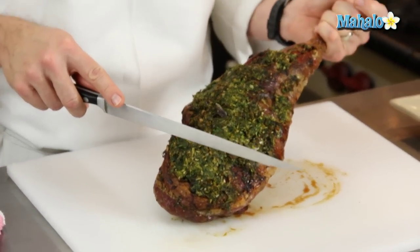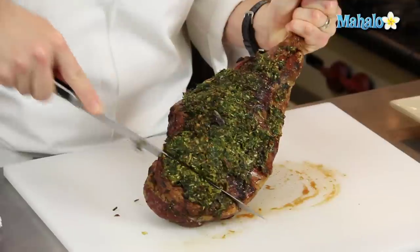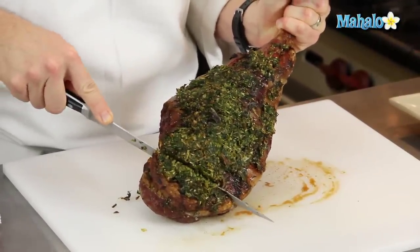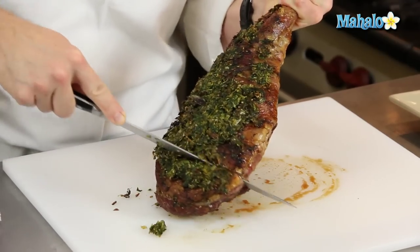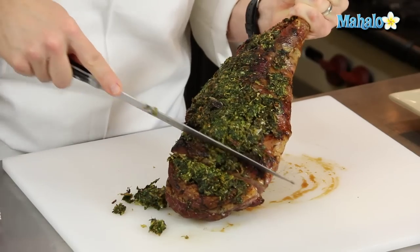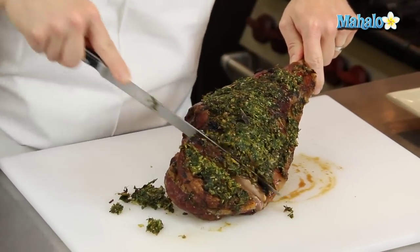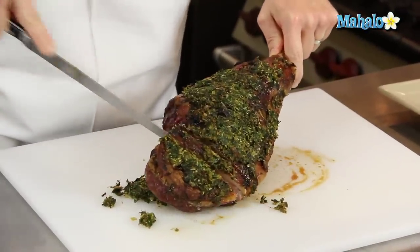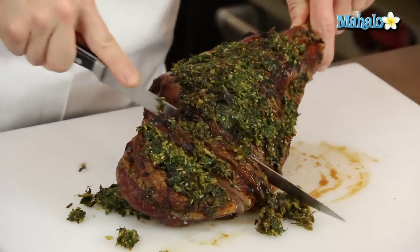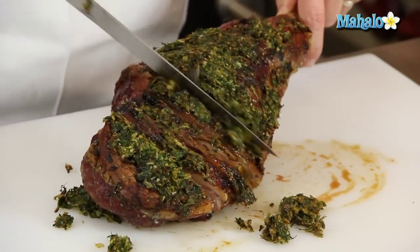I'm going to hold the leg up at about a 45-degree angle and start to cut into the skin and into the meat. I'll cut down until I feel the leg bone, maybe rotate it a little and cut in over here as well. Then I'll move over about half an inch. Don't worry about any crust that's coming off — we'll just put it back on after we serve it.